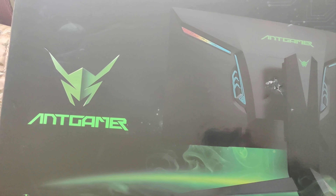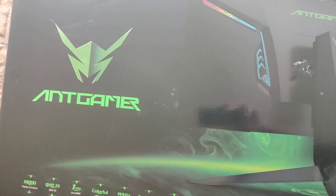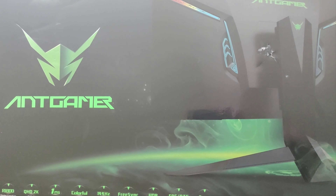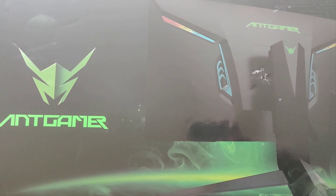Bonjour à tous et bonjour à tous. Aujourd'hui, je vous présente l'écran de chez HKC, à savoir le Handgamer. C'est un écran 32 pouces en 144 Hz. Je vous montre vite fait la boîte, comment elle est. Très stylé, vraiment. Je suis impressionné.